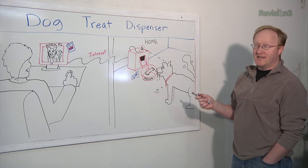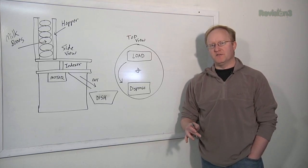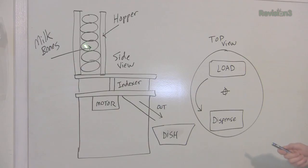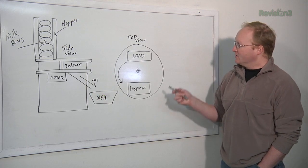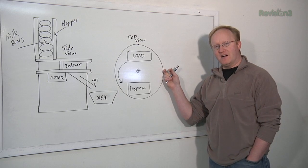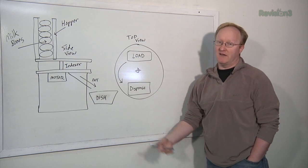What we're going to do today is build the thing that actually mechanically dispenses the treats. Here's how I plan to build the milk bone dispenser: there'll be a hopper where you stack the milk bones in sideways. Those drop into an indexer which rotates around via a motor, then drops them into the dish. The top view: they load here, rotate 180 degrees, and dispense out this way. We'll probably need an IR opto so it can tell when it's done a complete revolution or half of one.